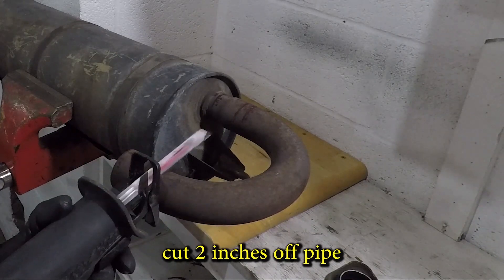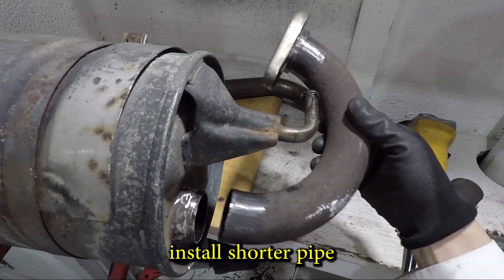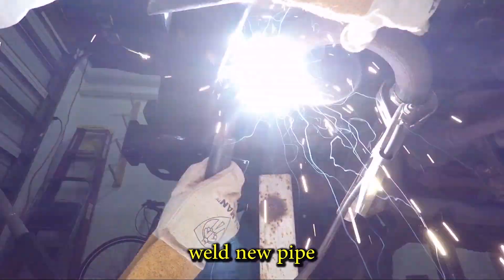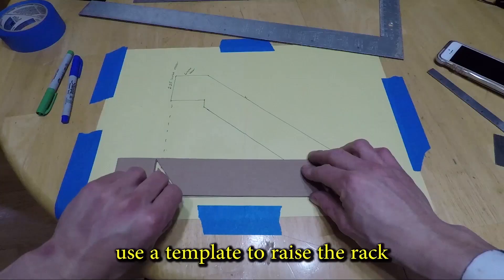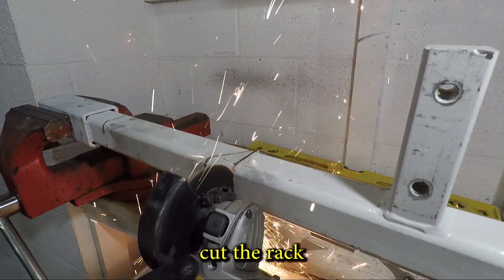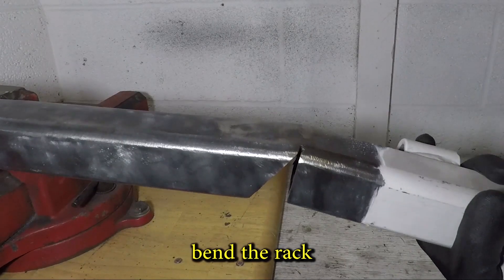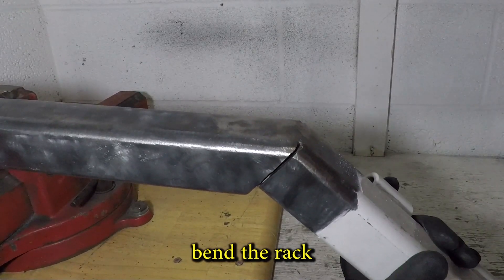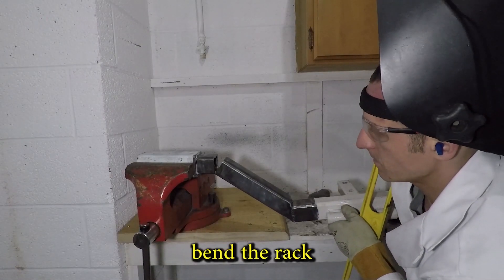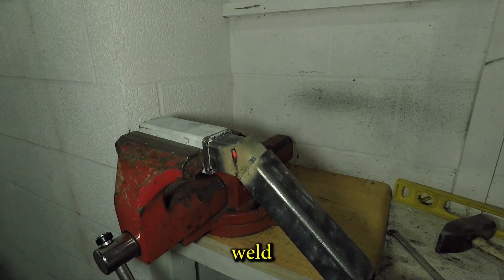I'm going to trim the pipes attached to the muffler to make it fit better — the right side will be two inches shorter. With the muffler installed I can align the parts and tack weld. The left side gets a new pipe. Next, the rack needs to be higher — a cardboard template will help predict what it will look like. I'm cutting the rack in the same place as the cardboard. The torch makes it easier to bend metal without breaking it. The rack gets welded back together in its new position, using a level to make sure the rack parts are parallel. I generally like to overbuild things, so it's also getting reinforcement plates.